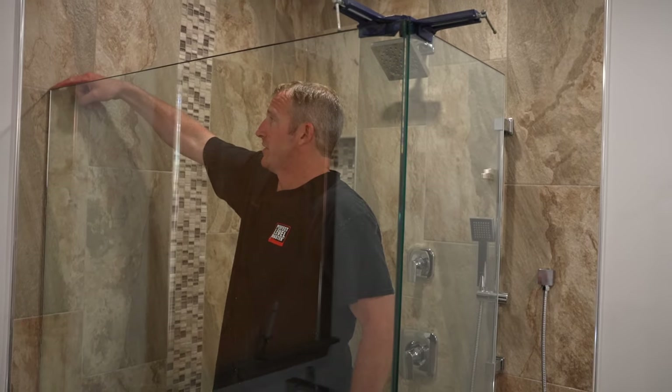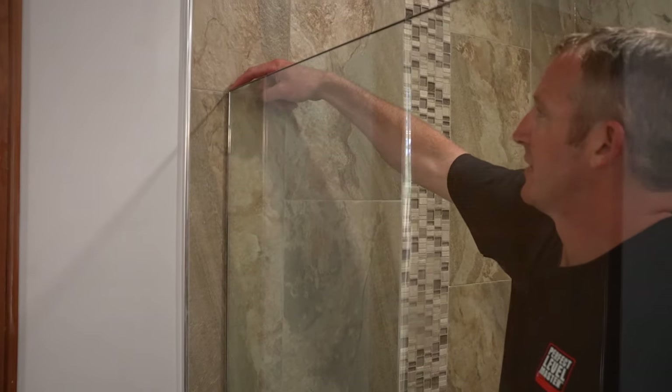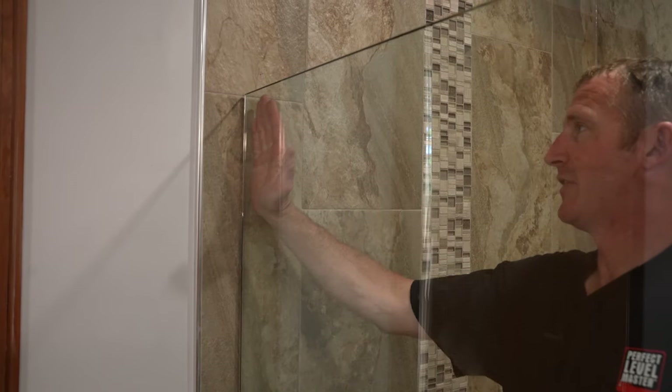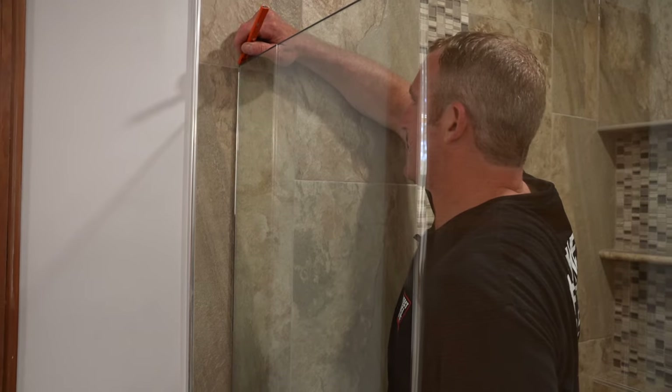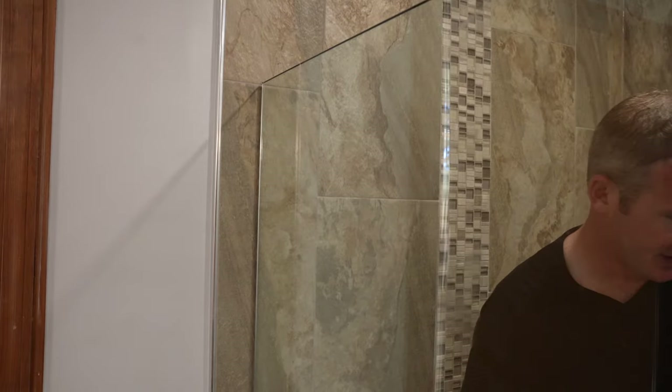One place you want to note is where the top of your glass is. This is where I want my U-channel on the wall going up to. So I'm just going to put a little mark at the top of my glass, and then I'll measure down for my U-channel placement.